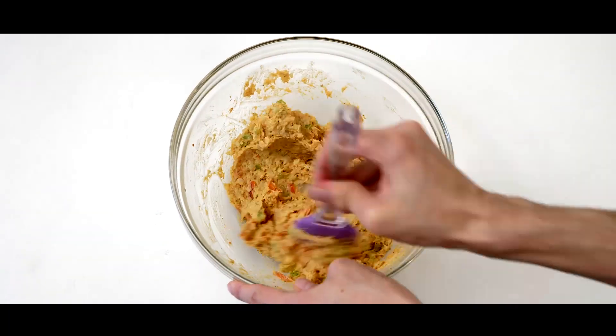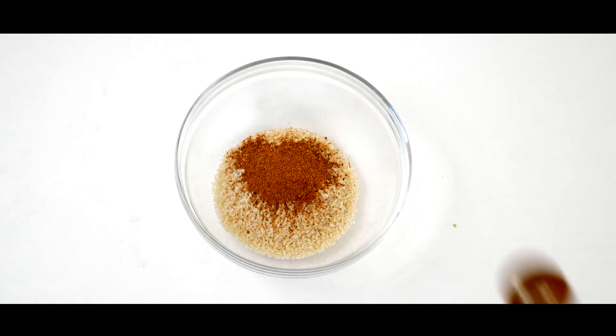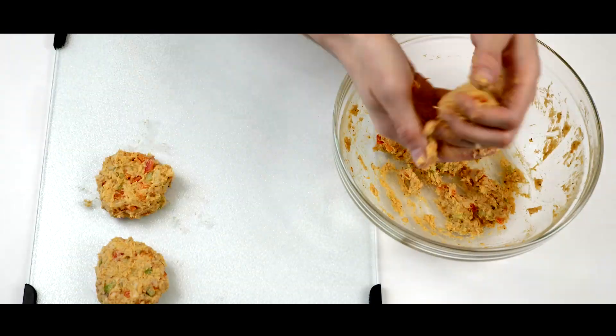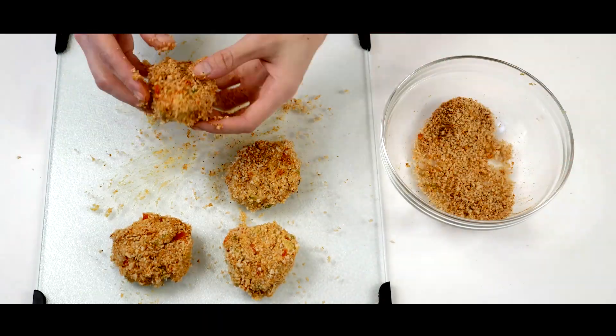Mix all of your ingredients together. For the breading, add a half cup of breadcrumbs and 1 teaspoon of Old Bay seasoning into a mixing bowl. Form patties from your mixture to your desired size and coat them with the breading, then throw them in the refrigerator for 20 minutes.